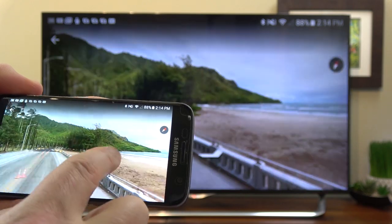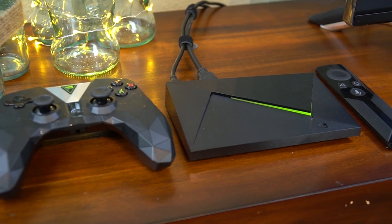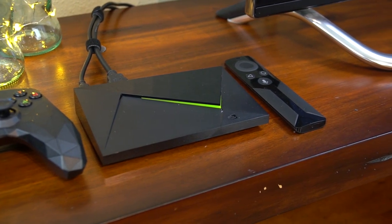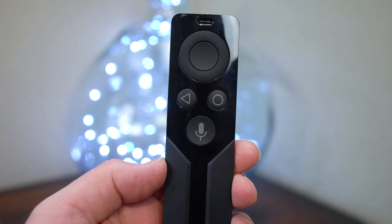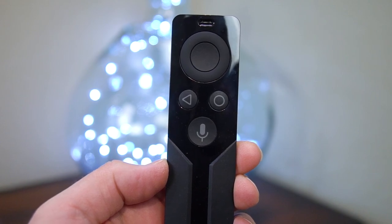And finally, I want to talk about the Voice Assistant, because it's really good on the new Shield. Not only can you launch apps by voice, but you can search within most apps by voice now too. You can also ask it questions and it will answer you on screen and by speaking, and it gets most things right. I'm pretty impressed.